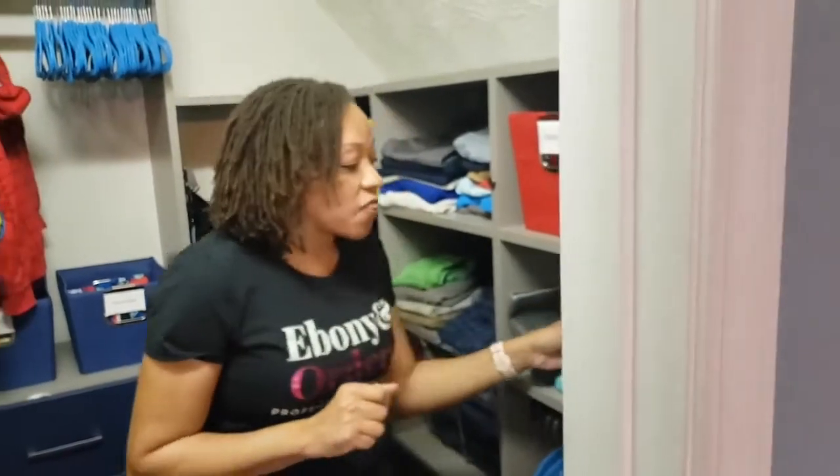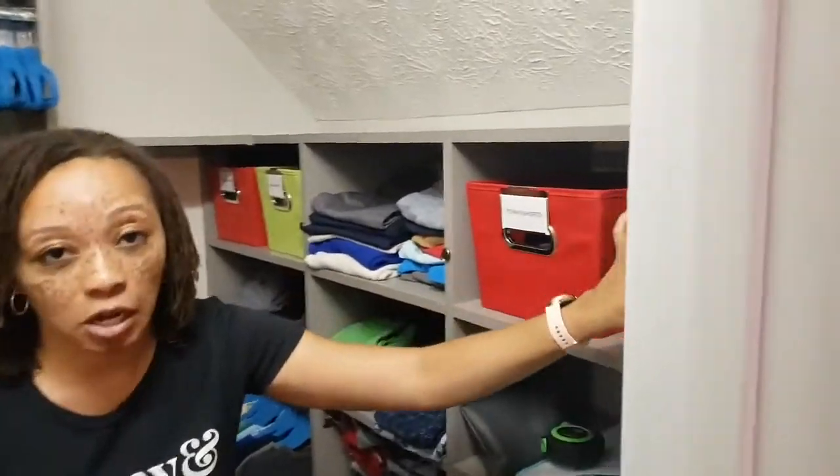That is all the measurements you need if you are trying to get a custom space. More people are staying home and wanting to get their spaces together. This is all you need if you want to go into an Ikea, or if you want to go into a Container Store and get an Elfa system — you have the measurements exactly how you need them so the designer can help you with the space. The other thing I wanted to show you is measuring for, let's say, putting a bin on a shelf.